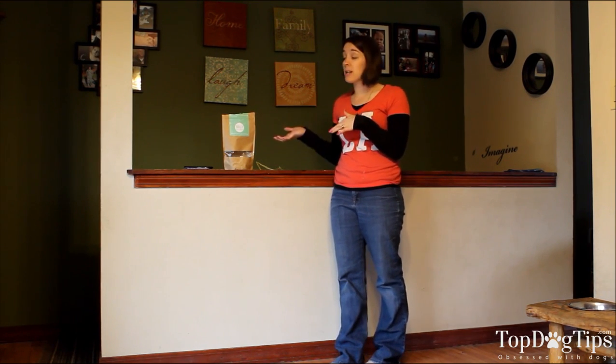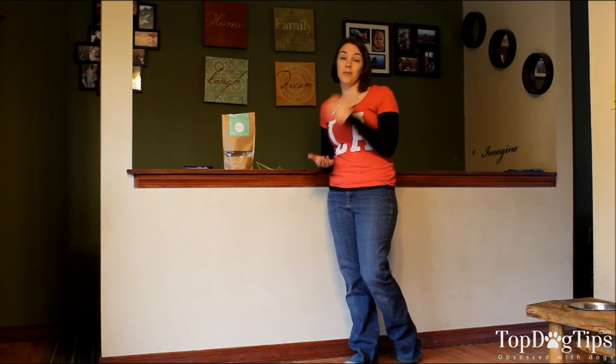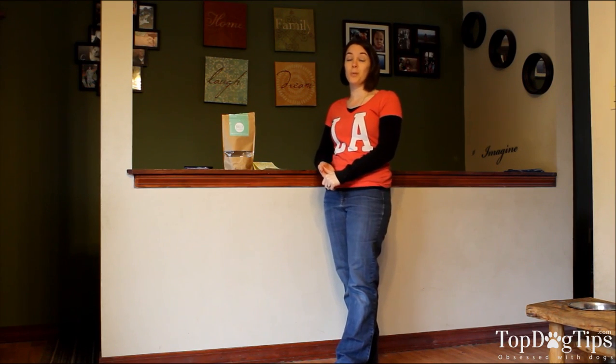If you have any questions for me, feel free to find us on Facebook, Google Plus, or Twitter. You can leave a comment on our website — if you're watching this via YouTube, it's topdogtips.com. If you have any products you'd like to see reviewed, send me an email or leave a message on social media. You can email me at Samantha@topdogtips.com. Make sure to subscribe to our YouTube channel or follow us on social media, and keep checking back because I post these reviews multiple times a week. Hope you guys enjoyed this one and I will see you later this week!